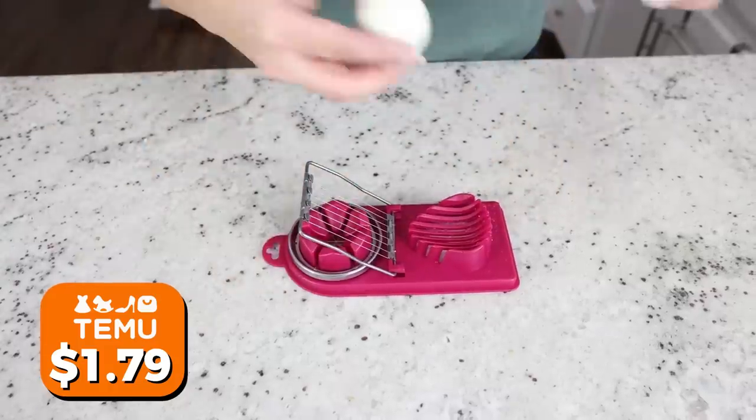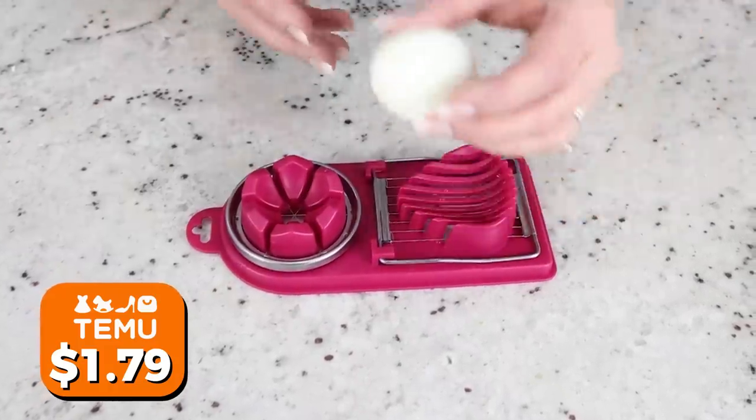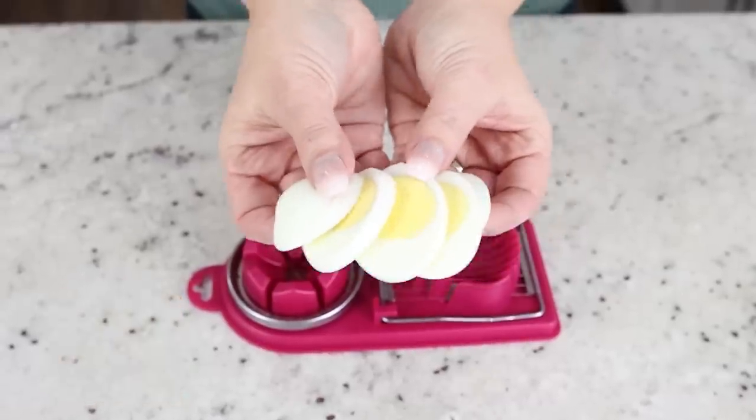If you want to take your hard-boiled eggs to the next level, you definitely need an egg slicer. These are really great for salads or just cutting up your eggs to eat. This one is really cool because you can slice it in two different ways.